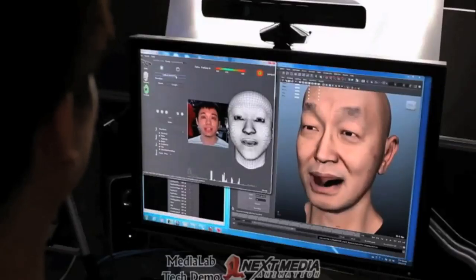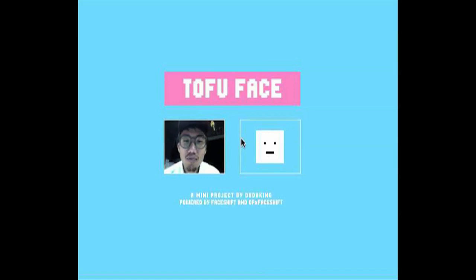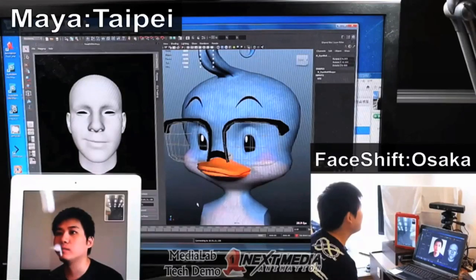With FaceShift you can go from high-end rigs to very basic expressions and stream the data over very large distances.